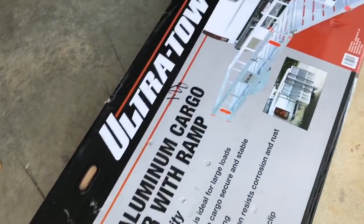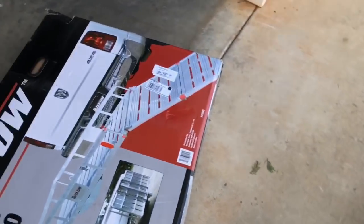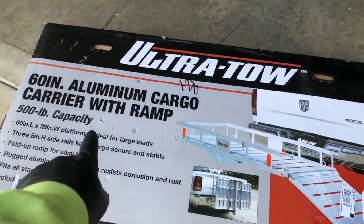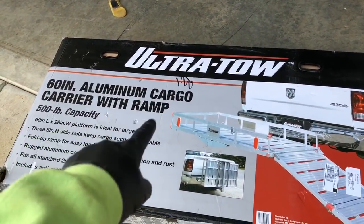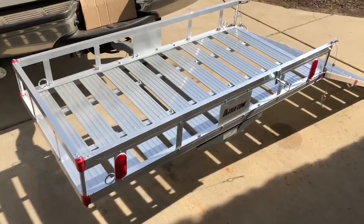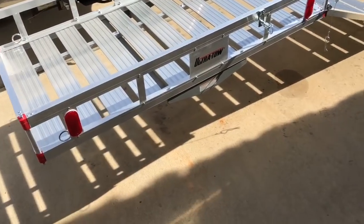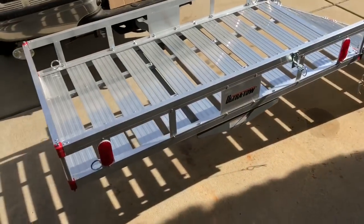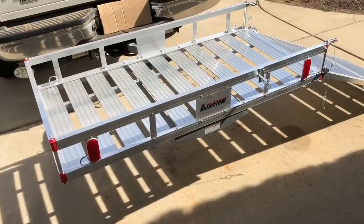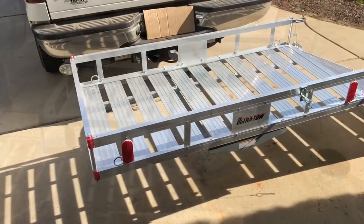It's the Ultra-Tow 60-inch aluminum cargo ramp carrier. I've got everything put together — I'm going to take my speedy impact wrench and zip and tighten it all up real good. And we'll get a shot of driving this thing up on there and see how well it does.